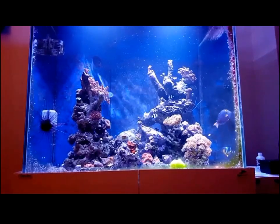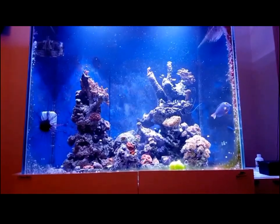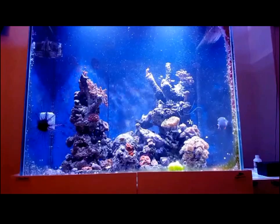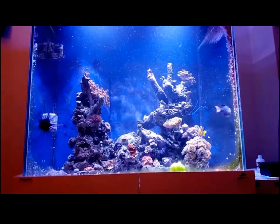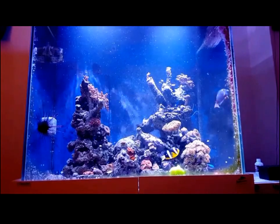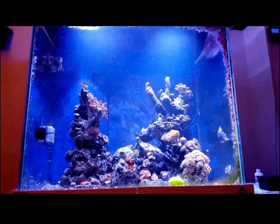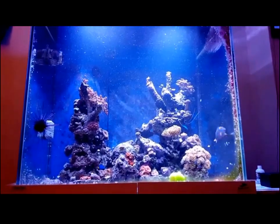I've just turned the flow back on through my Apex, and you'll see the fine granular Red Sea Aiptasia X dispersing into the water column. It's not going to cause any problems — just looks like it's snowing in the tank. The tank has gone a little bit wild because of the disturbance of turning flow off and back on again, but that'll all disperse and get taken up by my filter sock.